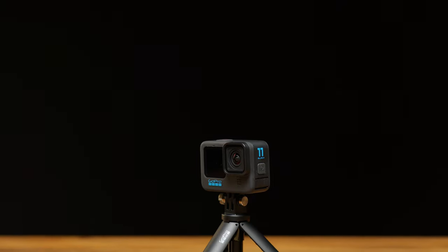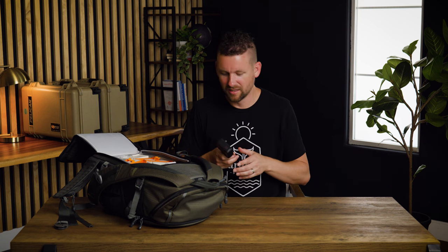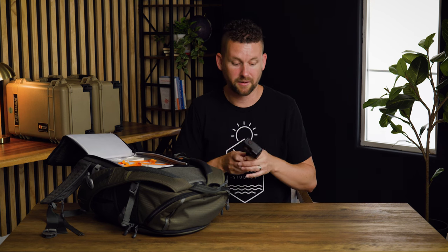Next we have the GoPro Hero 11, which we just recently purchased. The main reason we got it is because we're starting to do some videos with my family for a side YouTube channel that's going to be all about building adventure with kids and family life. We wanted something small, easy, and basically point-and-click. So far we've been enjoying it. We also got a little off-brand case for it that has batteries, a battery charger, and an SD or micro SD card reader, just to keep the batteries charged.